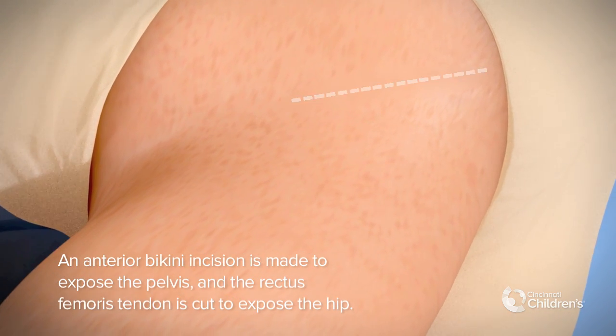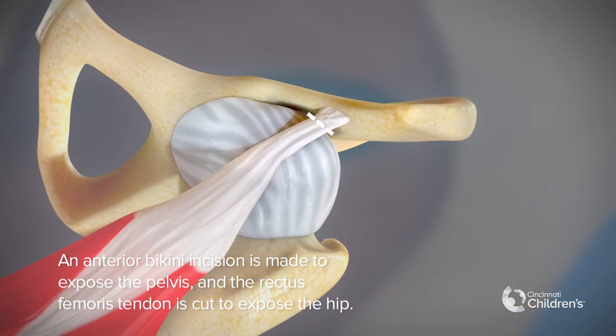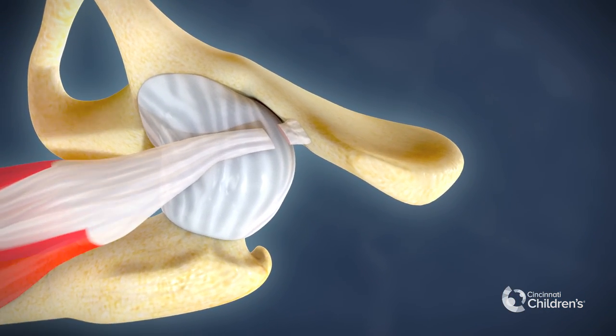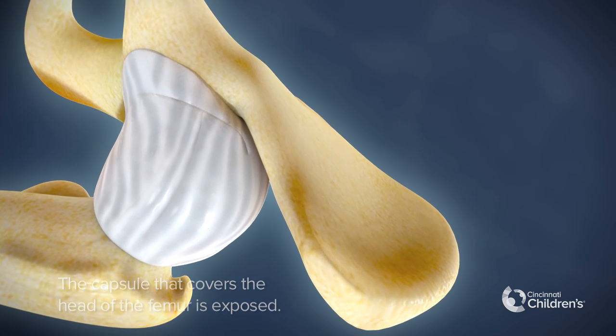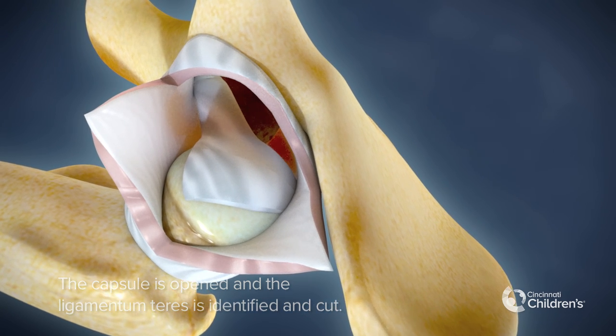An anterior bikini incision is made to expose the pelvis and the rectus femoris tendon is cut to expose the hip. The capsule that covers the head of the femur is exposed. The capsule is opened and the ligamentum teres is identified and cut.